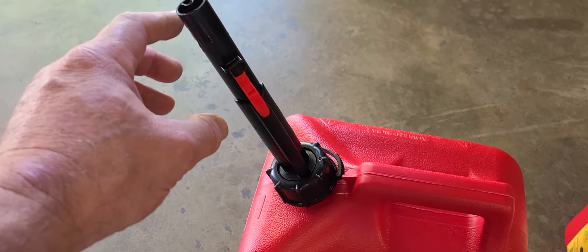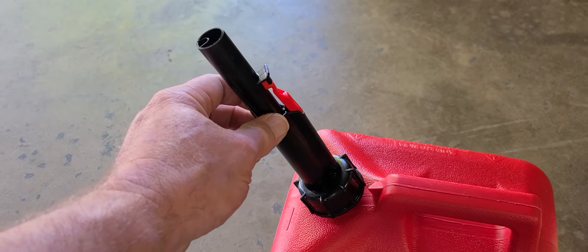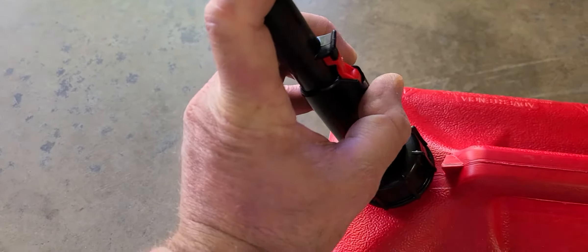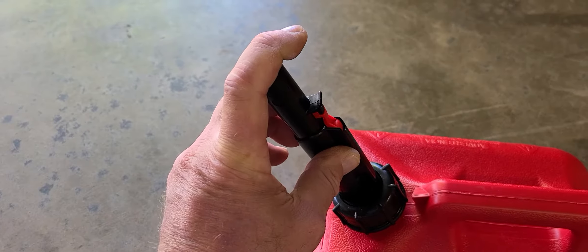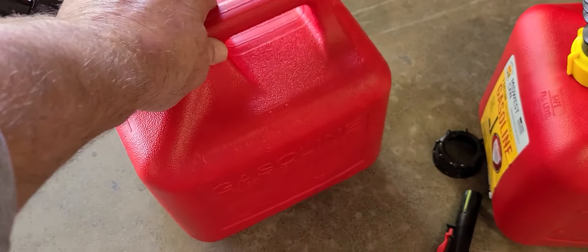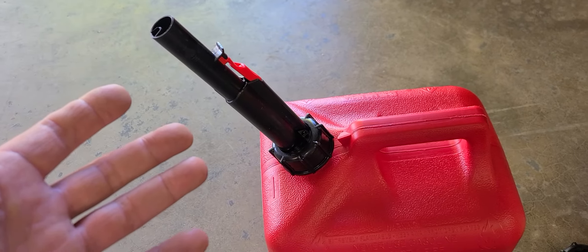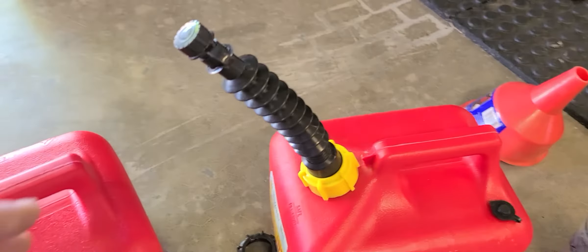Now to refill your generator, this comes with this safety spout. You've got to push this in, then push it hard down, and then the gas will flow. It comes out very, very slowly. Try doing that when it's cold and your hands are cold, in an awkward position trying to position the can on top of the generator. It creates more of a safety hazard because it spills all over the place.